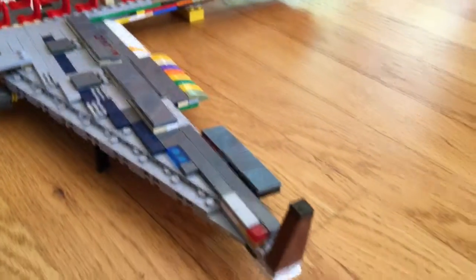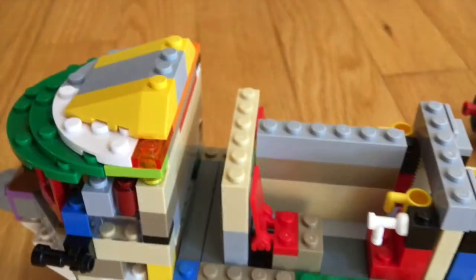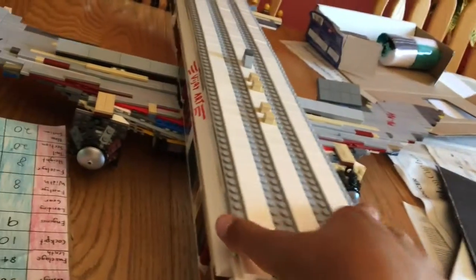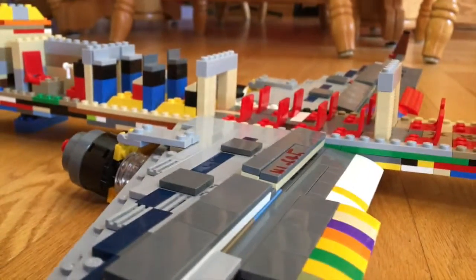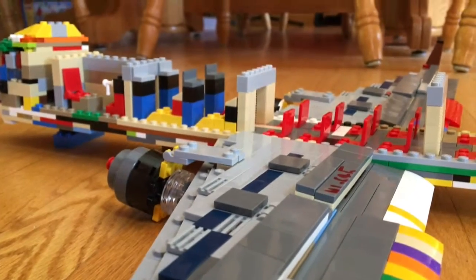It has the same control surfaces, ailerons, and all that other stuff. I just added some yellow wedge slopes on there to make it look a little more aerodynamic. Unlike my Triple Seven — if you look, that one is way too wide, as wide as the fuselage itself — on this one it's going to be better, about four studs wide versus eight on the Triple Seven.